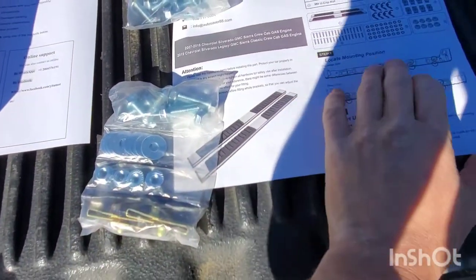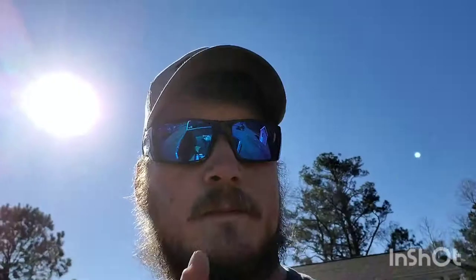I will be putting a link up here to get you 15% off your order. It will be a code word I'll put up at the top of the screen. 15% off your order when you use that code.